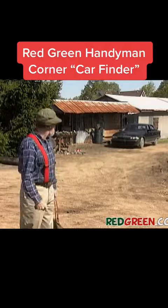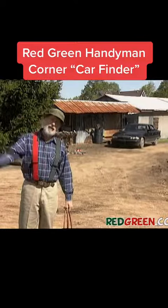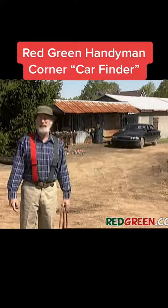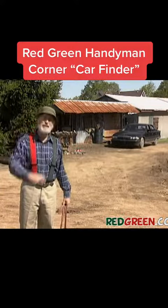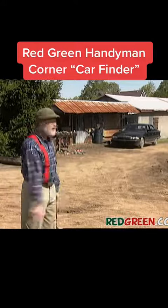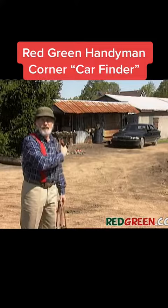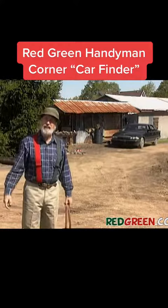That's my wife's car back there. Once in a while when she sends me on an errand to, say, the mall, she doesn't want me to take the possum van because she's afraid some of her friends will see me in it. So I take her car. But then when I come out of the mall to go home, it looks so much like the hundreds of other cars in the parking lot I can never find the darn thing.